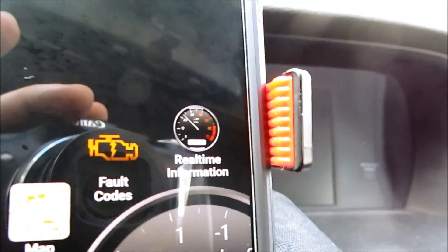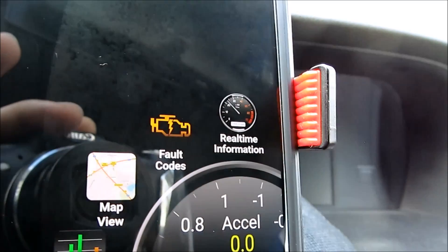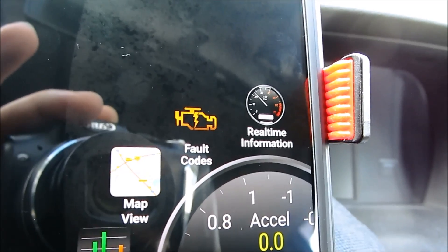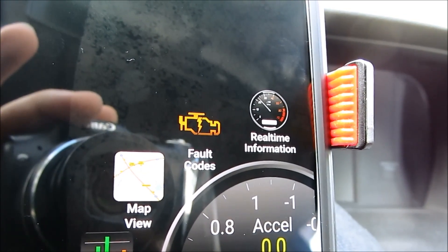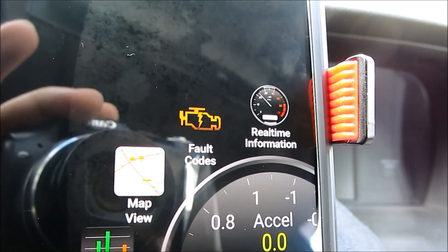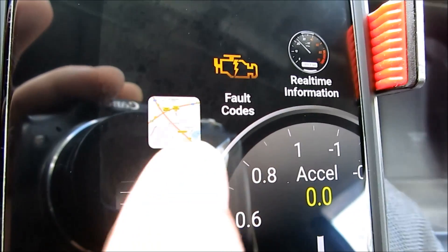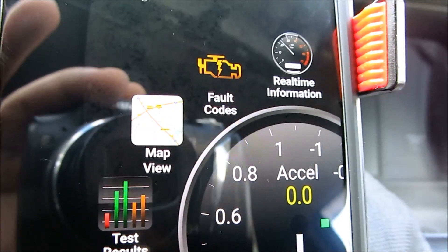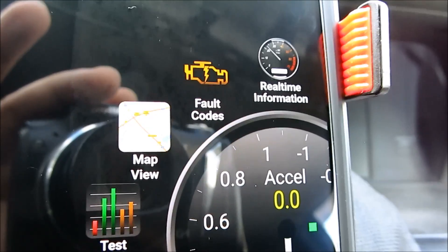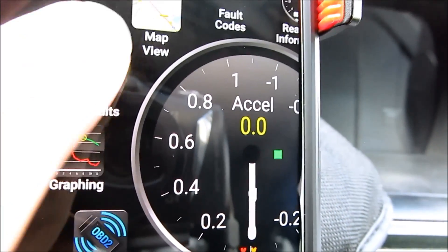Now there are a couple of different options. It has real-time information, which gives you sensor readings in real-time. The fault code option is for if you have a check engine light — it will scan your computer, show you the fault code number, give a brief description of what the code is, and also possible remedies to fix it. The map view lets you route your trip and see your speed, best MPG, and so on. There are also different graph settings, adapter settings, plugins, and widgets.